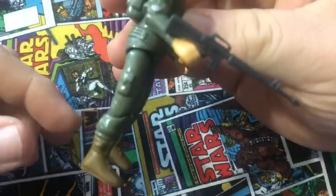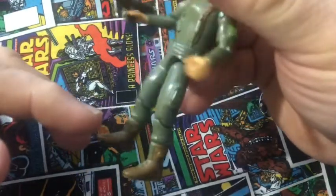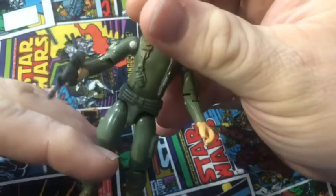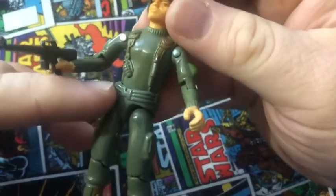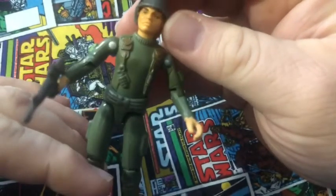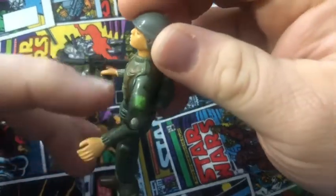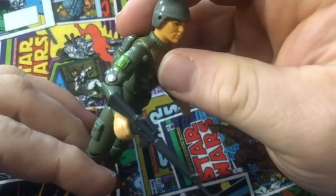As you can see, it's got molded detail on the legs with a pouch, boots, a pouch on the other leg, a molded grenade, a knife, straps on his chest, and smaller pouches on the upper arms.